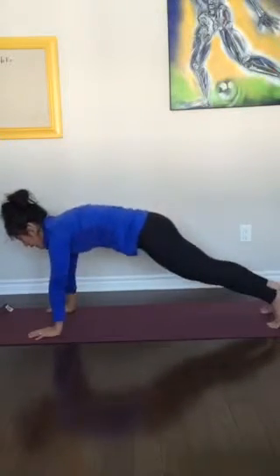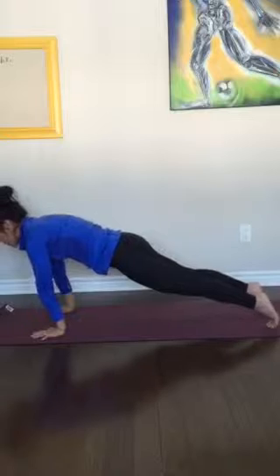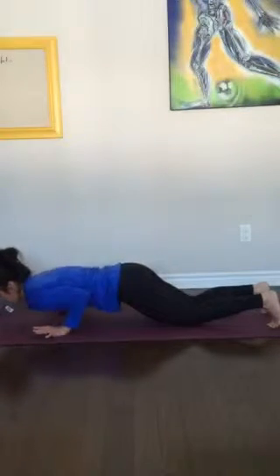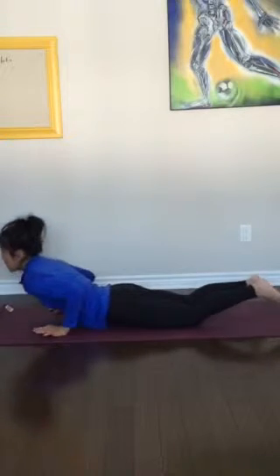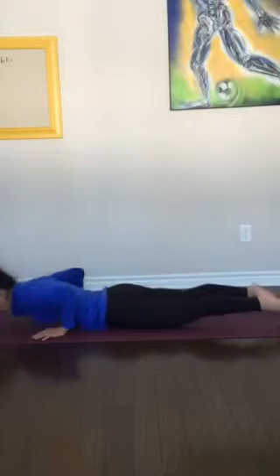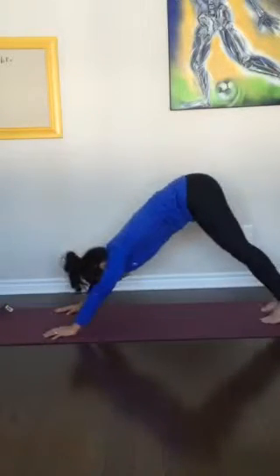Exhaling, hopping it back. Arms come down. Step back to plank. Take a breath in. Remember, you can always bring your knees down to modify. And then exhale, lower chaturanga. Inhale, reach up cobra, ears and shoulders away from each other. Exhale, press back — downward facing dog.